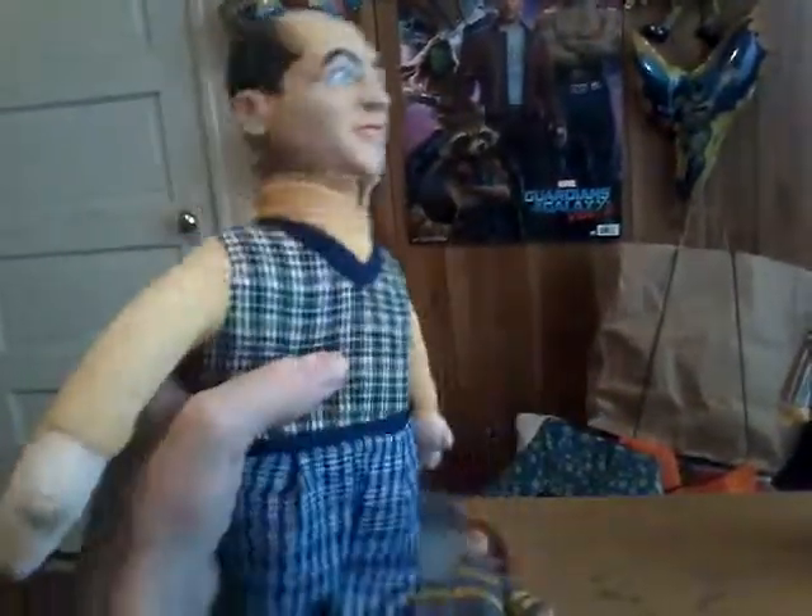His legs keep crossing, I can't get him to uncross, but anyway. Kinda like a bobblehead. I don't have a camera stand, that's why I have to hold him. See — Three Stooges.